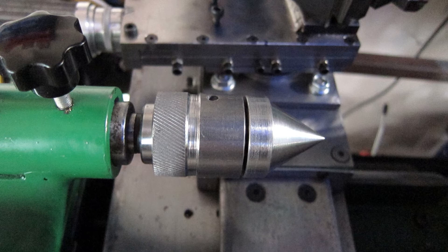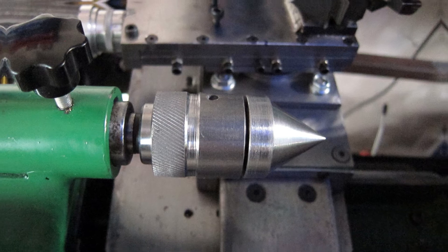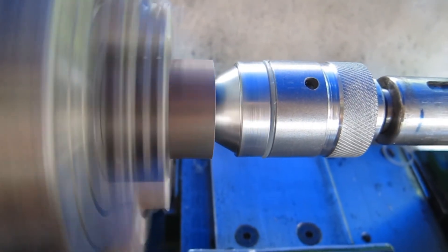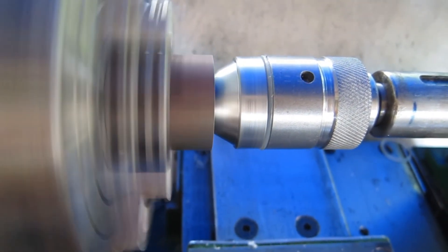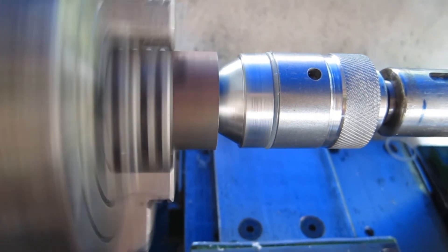I decided that gap between the cone on the front and the body was an open invitation to allow swarf and rubbish in there, so I quickly knocked up a little sleeve that drops in there to keep the rubbish out.